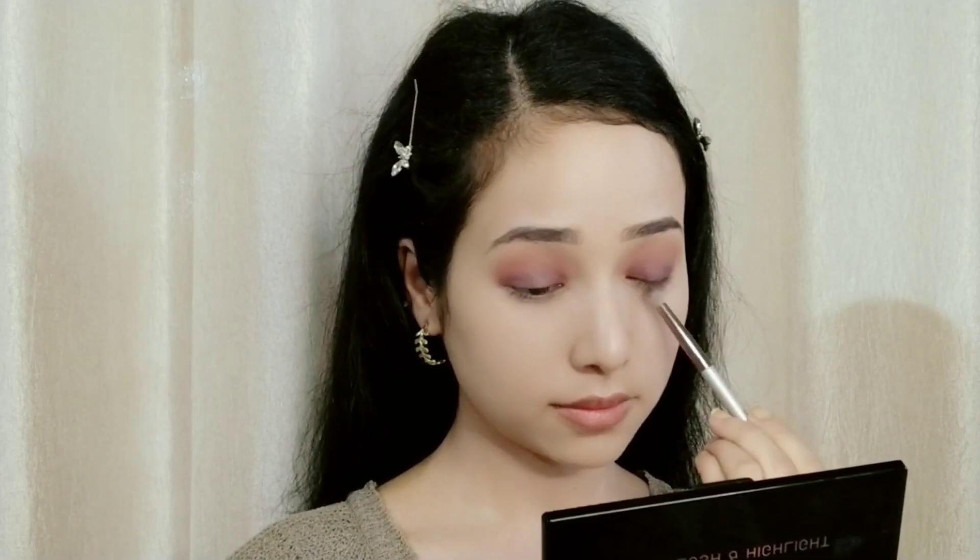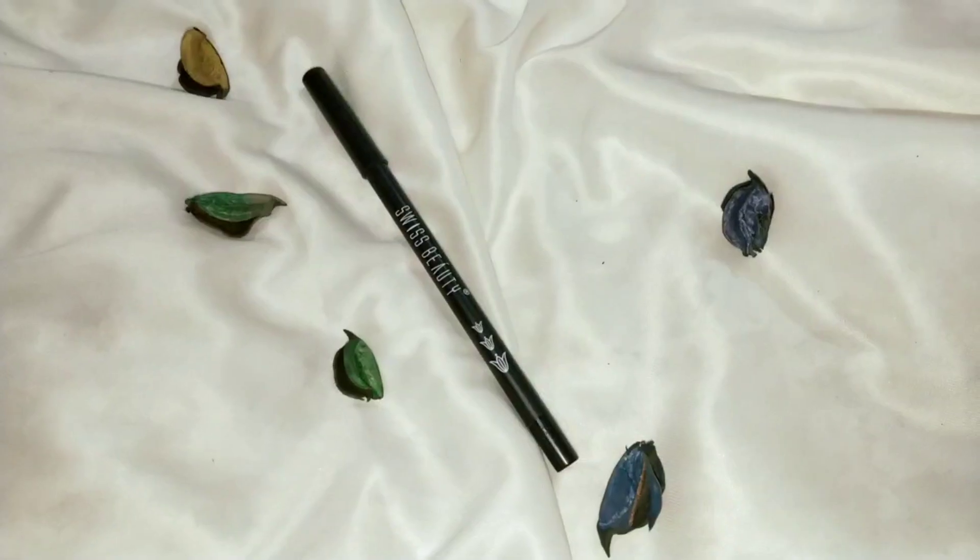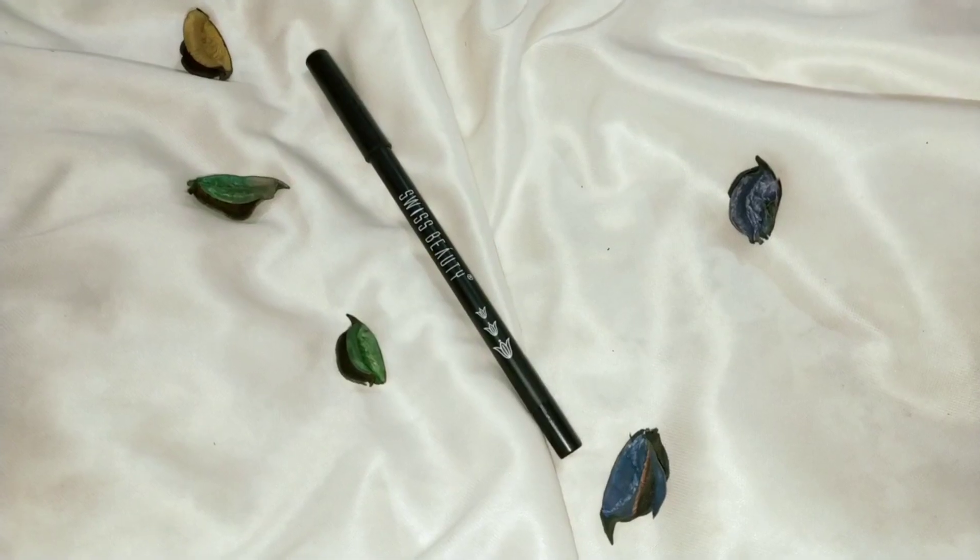I blended the color thoroughly so no harsh lines are left. After that, I used Swiss Beauty kajal, which comes in many shades, but I'm using the black color.